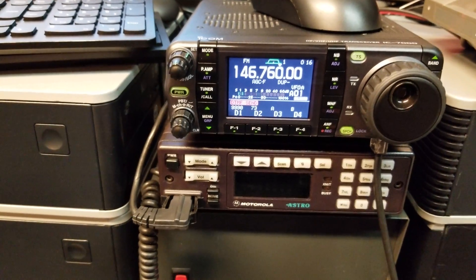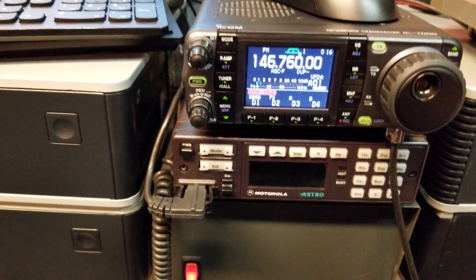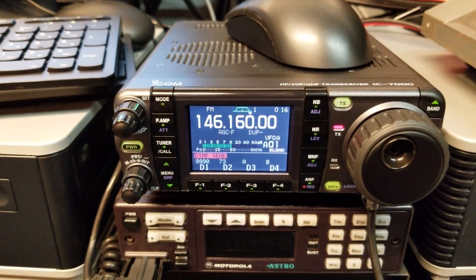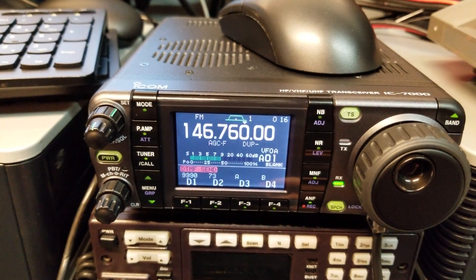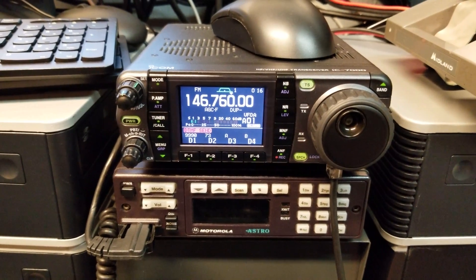We can run the repeater and ask it anything — let's find out when the ARRL was formed. This is VE4VR — when was the American Radio Relay League formed? April 6th, 1914. Literally, this thing can answer any question, which anyone who uses Google Assistant knows, but now it's hooked up to radio really well.